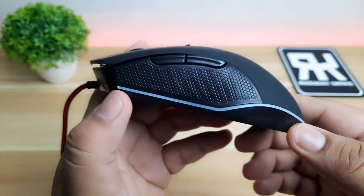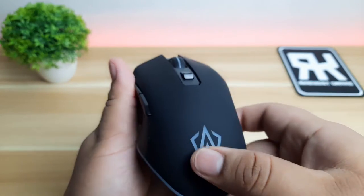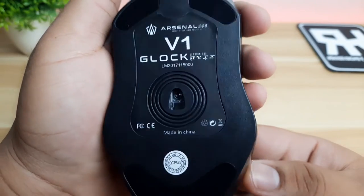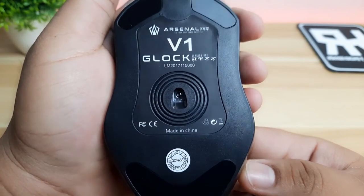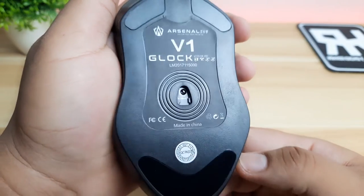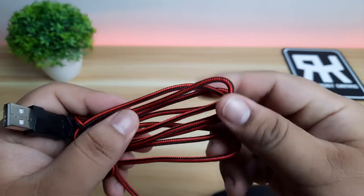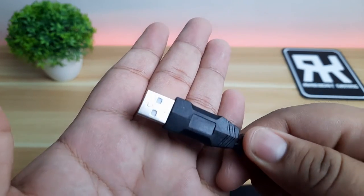There are two zones for the RGB lighting — you can find them at the sides of the mouse and also at the Arsenal logo. You can find three plastic feet below, which really tells us that this mouse is not expensive. This mouse also uses an optical sensor. The cable is braided with a black and red design and has a length of 1.4 meters. The USB is not gold-plated.